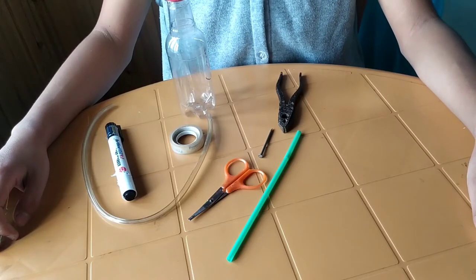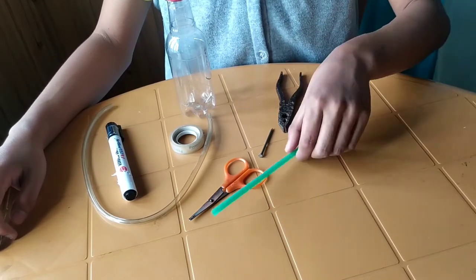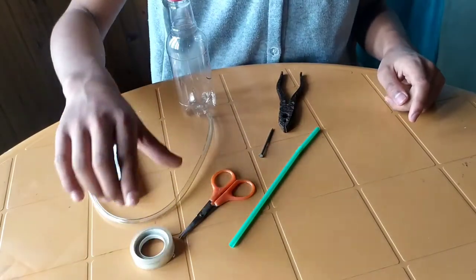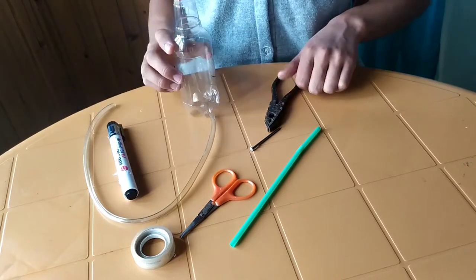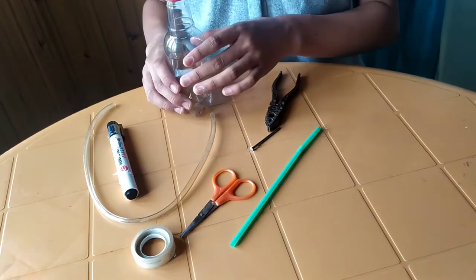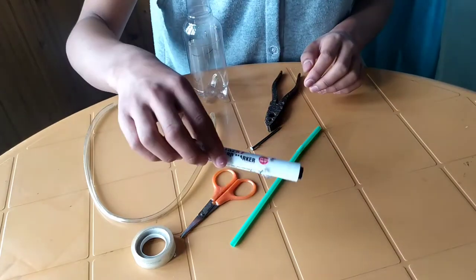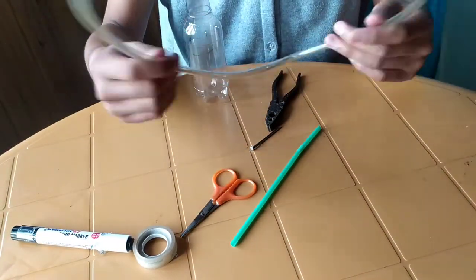To make an insect pooter, you are going to need a straw, a scissor, cello tape, a nail, a plier, a plastic bottle, a sting bottle, a marker, and a flexible pipe like this.